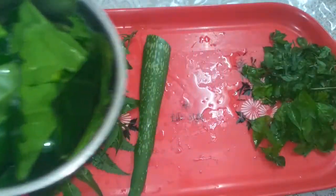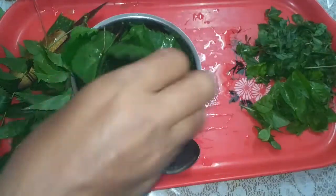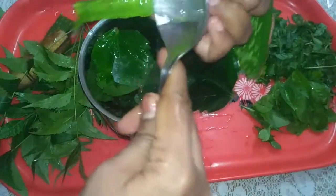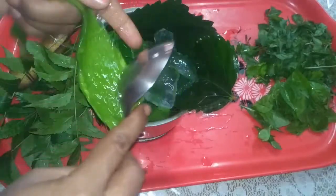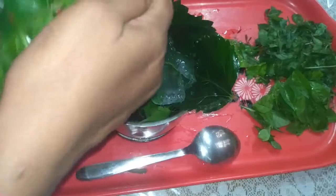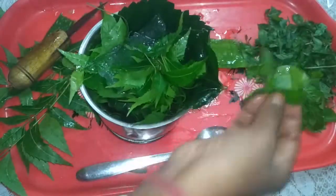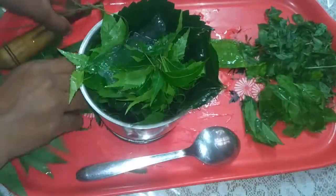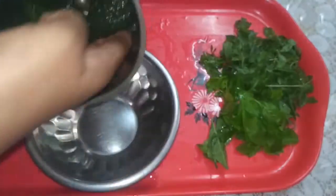For nice hair growth, the first ingredient is hibiscus leaves. We are going to make a paste in a jar, and then paste it in the jar with the leaves.